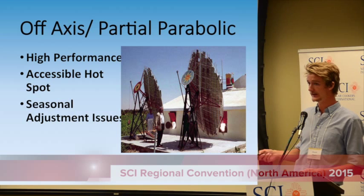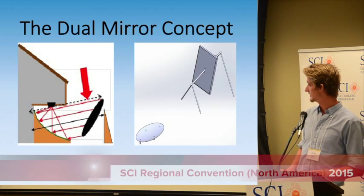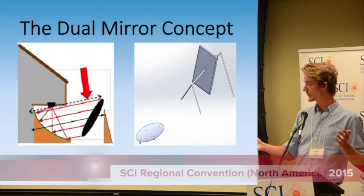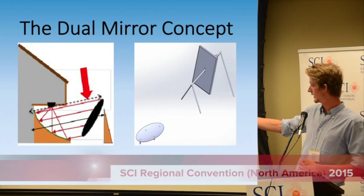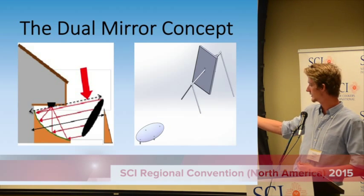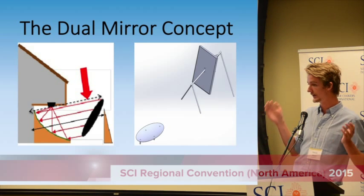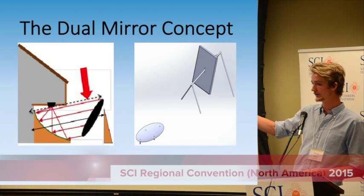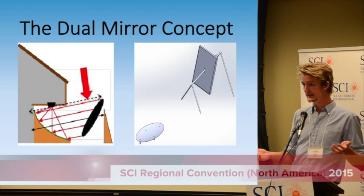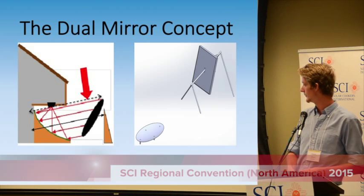I was very interested in the dual mirror. Basically, instead of deforming the shape of the parabolic dish to adjust for the seasons, you simply adjust the angle of the primary flat mirror with respect to the axis of rotation. It will then, regardless of the day of the year, direct light at the same exact angle onto the parabolic mirror. This means the parabolic mirror can remain rigid and fixed, either in the ground or in a frame.